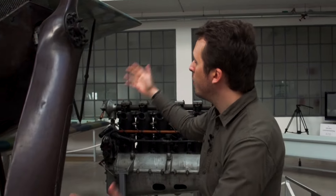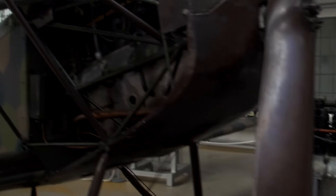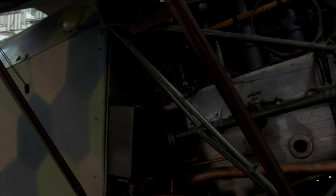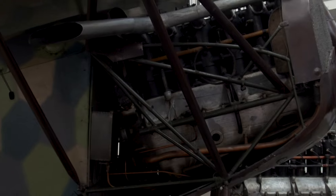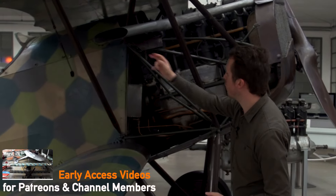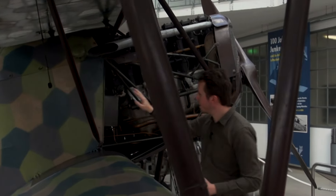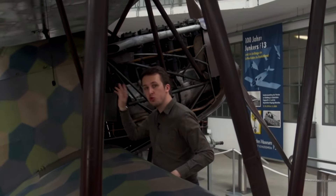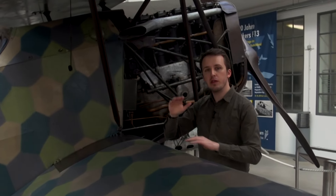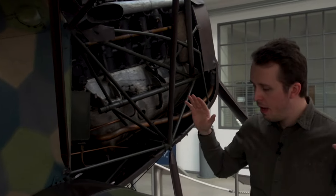Let's have a walk around the Fokker D7. Starting up front, we have a two-blade wooden laminated propeller. Behind that immediately, we have the radiator. We then have the six-cylinder engine inline, with the exhaust visible right there. Behind that is the fuel tank. There are two fuel tanks in the Fokker, the biggest one holding about 60 liters, and there's an oil tank as well.